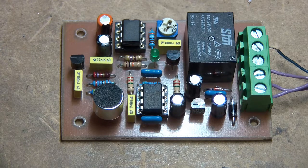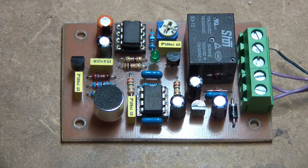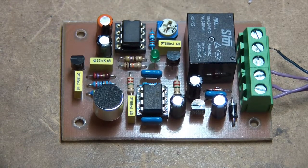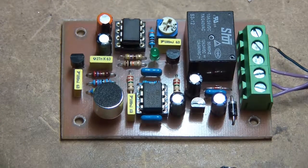Here we have my little project for the day — it's a whistle-detecting switch. When you whistle at a predetermined, selectable frequency, it operates a relay which can switch an external load. Let's see how it works.